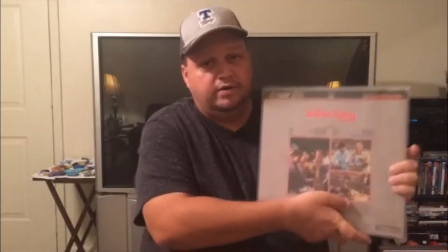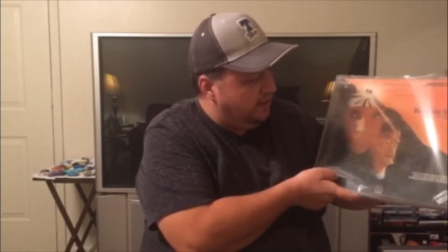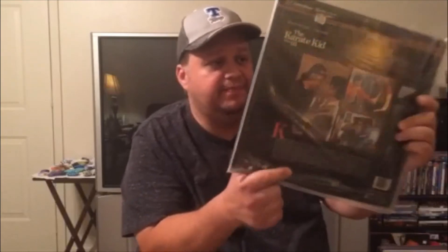This is Karate Kid Part Two — great artwork, and part two was a great sequel. I thought it was almost as good as part one, which is an amazing movie. Moving on, here's Karate Kid Part Three — the artwork is really cool. I believe I paid about four dollars for this at an antique shop. Honestly, the story probably could have sat on the shelf and not been released — I didn't care for it too much — but I had to have it as part of the collection.